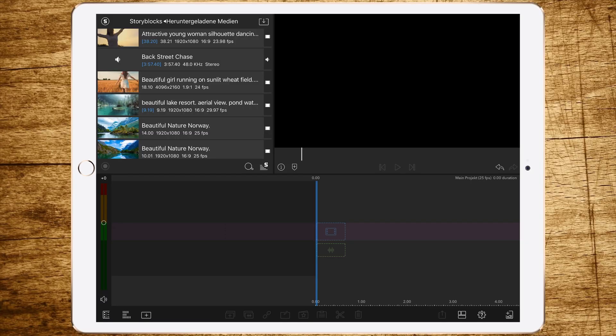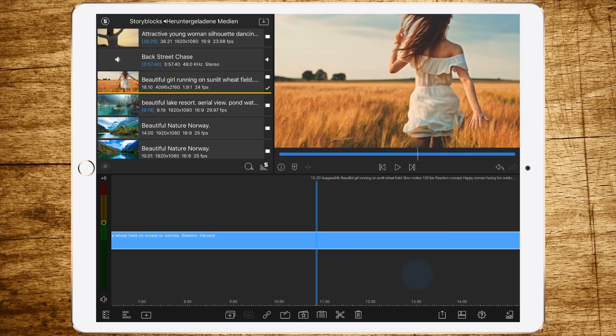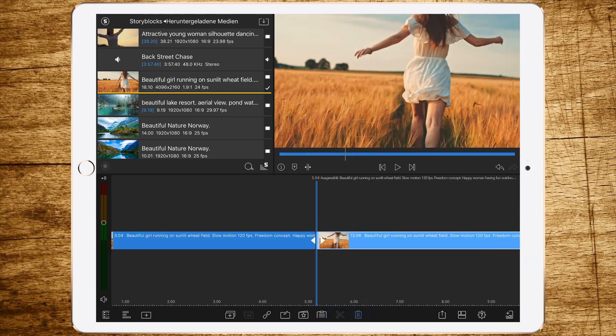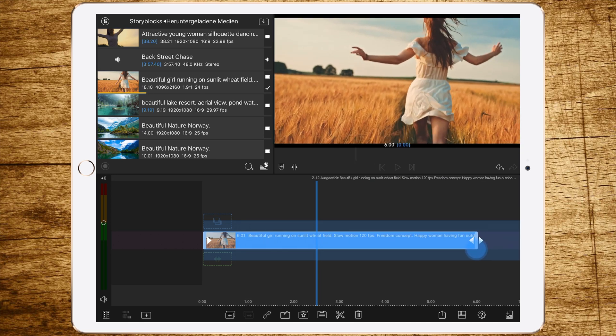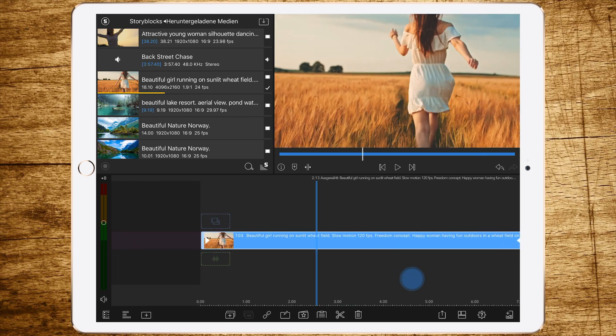We are in LumaFusion now and the first step is to drag and drop a clip into our timeline that we want to use. The next step is to shorten the video to a good length. I would recommend about six to eight seconds so you get a nice length you can use for the video.